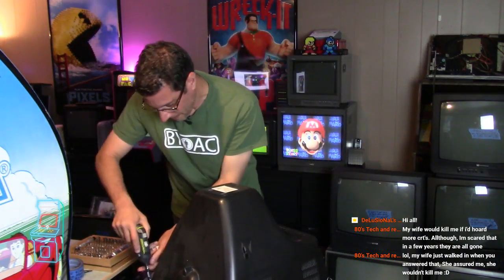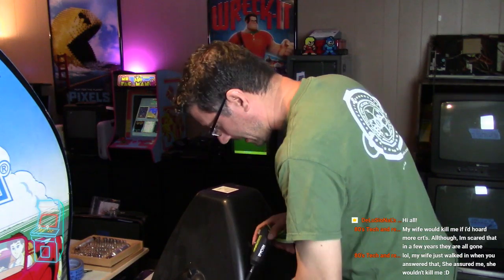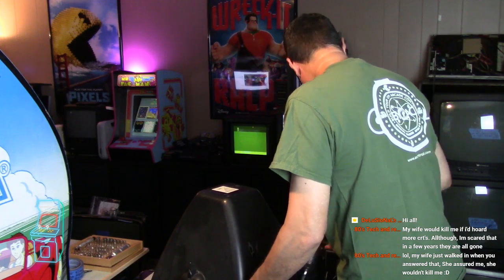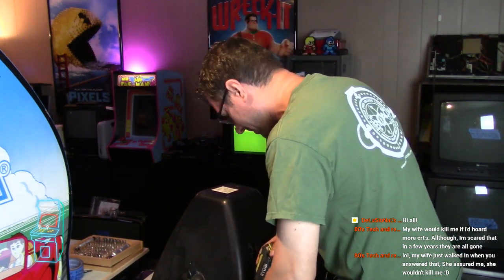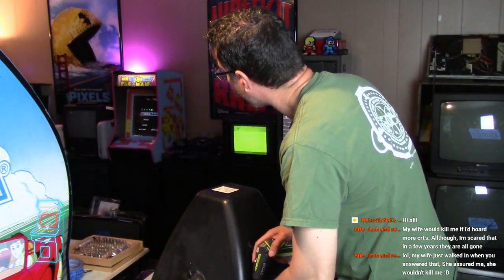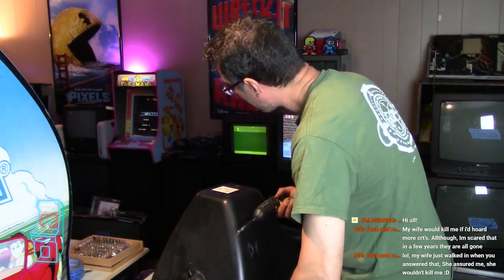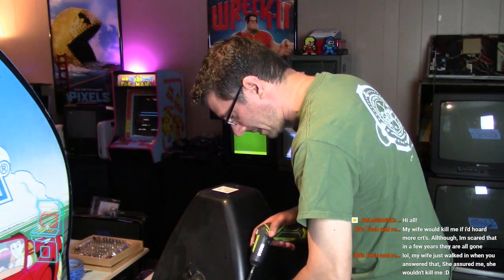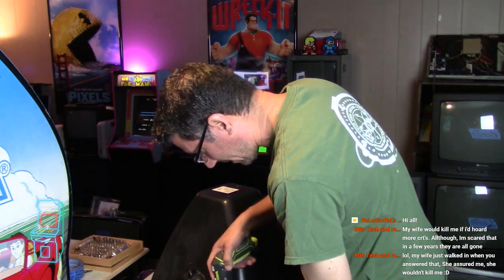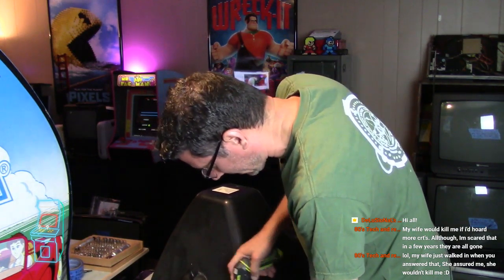I have mine pretty high up or up on the machine so my daughter can't mess with it - she's 3. You want to store them with covers on so the neck doesn't get damaged. I might think twice about saving the one with the VCR because that's pretty big. I have a 13-inch Symphonic over there with a VCR built in, and my daughter will watch Aladdin on there because I still have the old VHS tapes, or the old Ninja Turtle episodes on VHS.